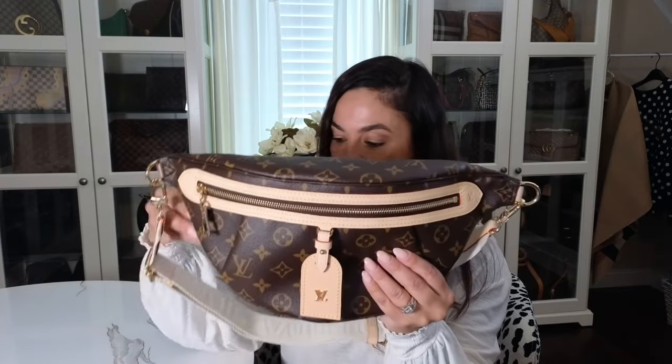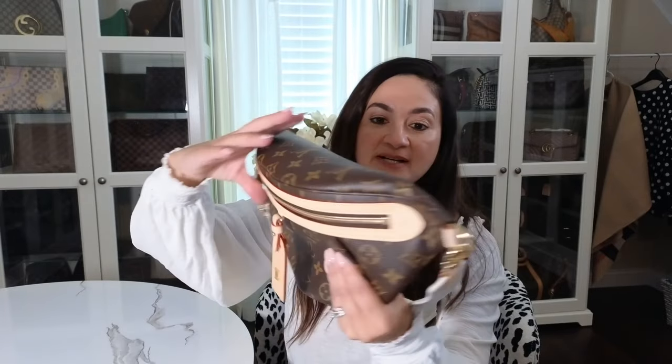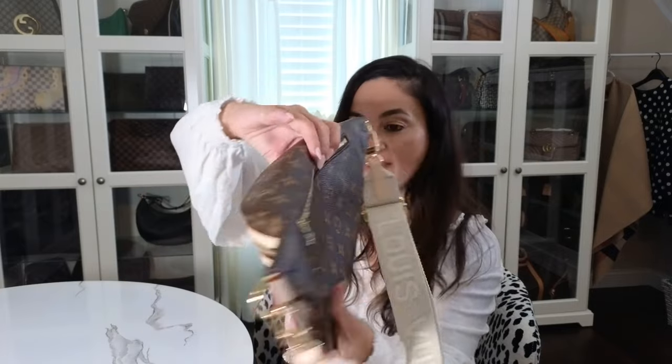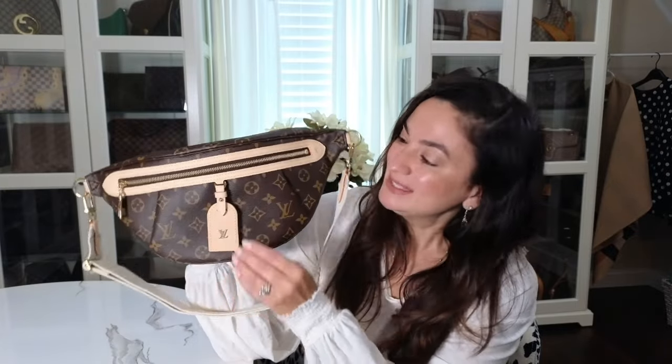This is definitely not a small bag — it's a really nice size. The measurements are: length 15 inches, height 6.3 inches, and width 3.1 inches. Getting closer so you can see the details — it does have a detachable strap, all the hardware is gold, and the outside has an outside zipper pocket. It also has one main zipper pocket. It has this name tag, and I'm hearing a lot of people say they don't like the name tag — but it is removable, you can easily slide it right off.